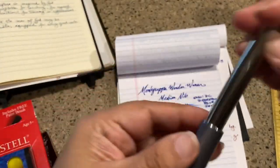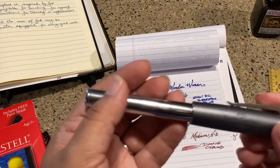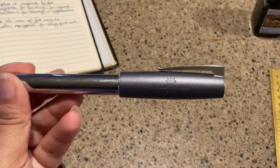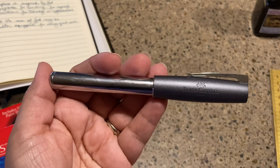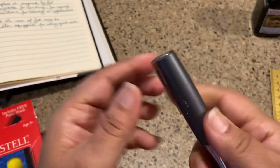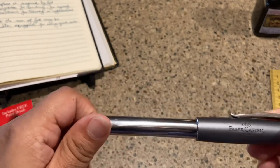Today I have the Faber-Castell Loom for you — this is a fountain pen and it's actually quite lovely. There is a definite bonus to going to a pen club. I got this beauty at my local pen club in Oklahoma City, where we just meet, exchange views, and get a chance to play with one another's pen collections. One of the ladies was selling her Faber-Castell Loom because she has one in fine — which is this one — plus a medium and a broad, and she actually prefers the larger nibs.